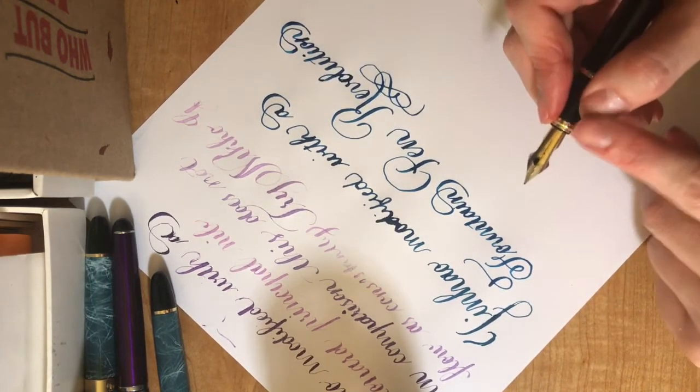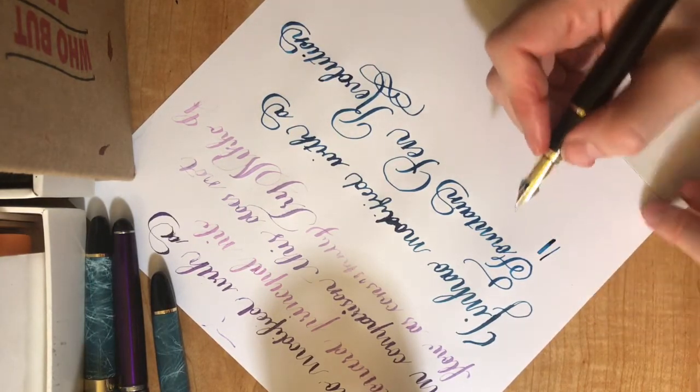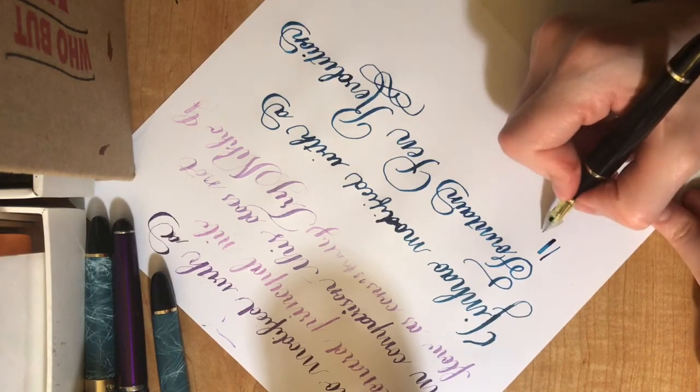This little guy is great — this nib — it's got flex. And it's not just line variation, this is really flex.